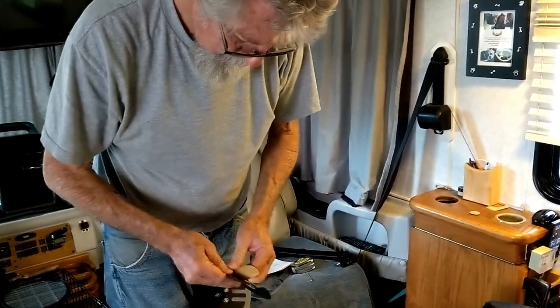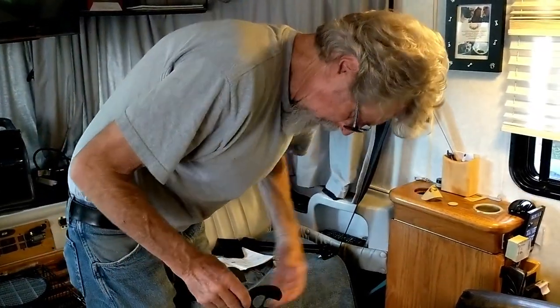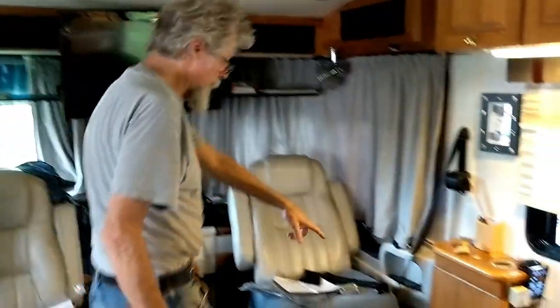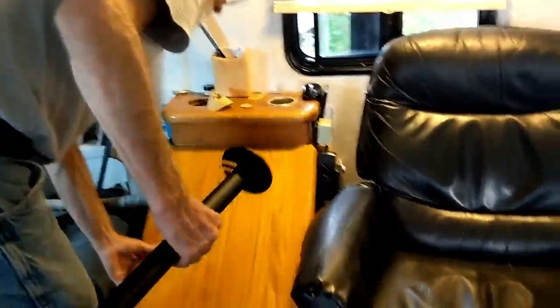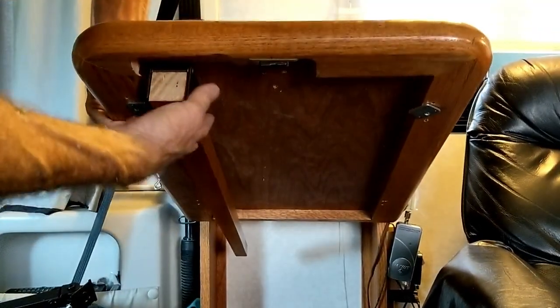Some people may ask, why are you not using that table that swings up on that cabinet? I do use it, but the problem is it's hard to get in and out of. I actually routed all this out and moved the leg over so that it could get in and out easier, because the leg used to be right here in the middle of the table. It was really uncomfortable.